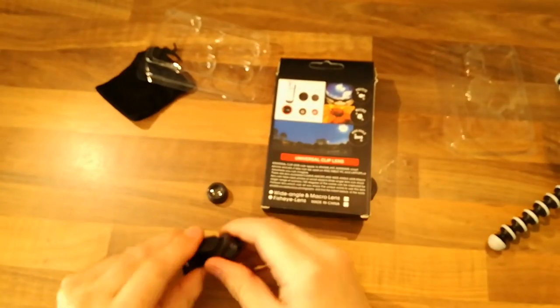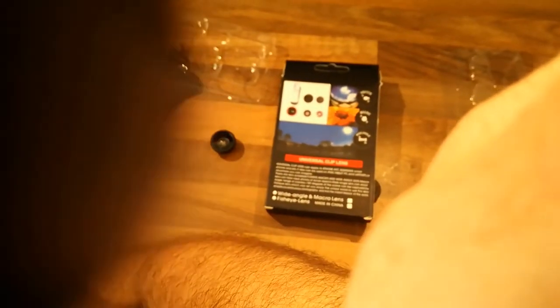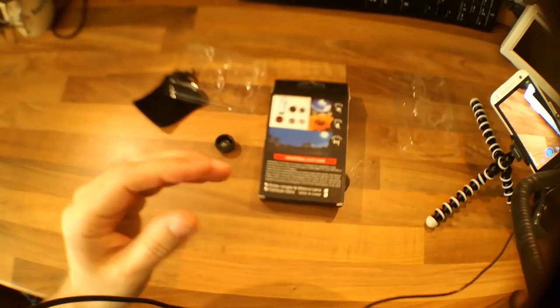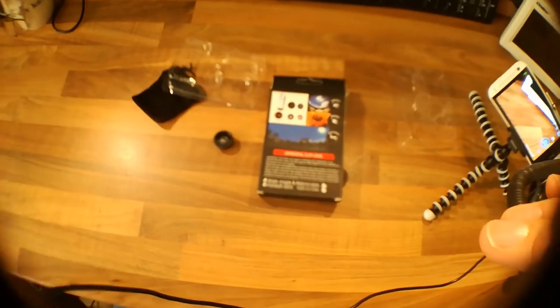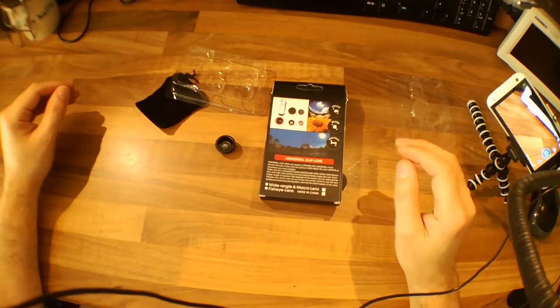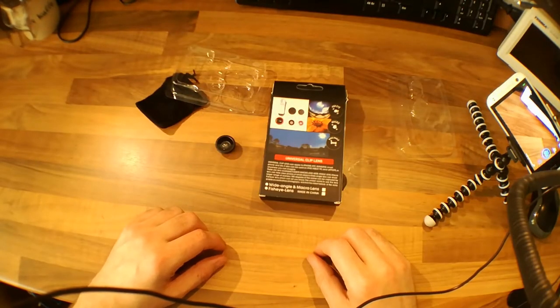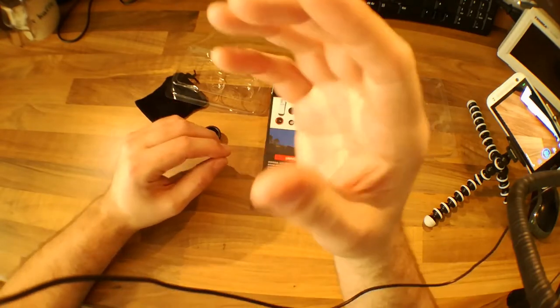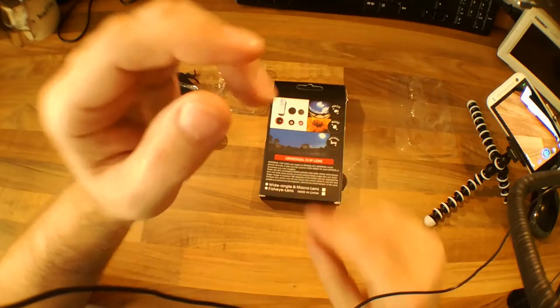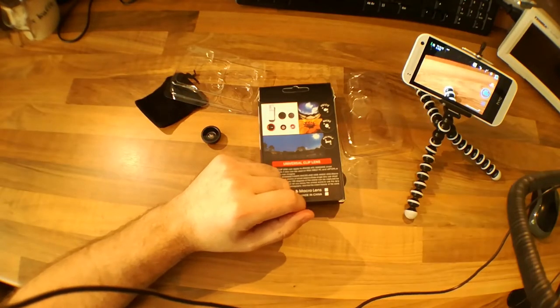Let's put the wide angle on my main camera. If I can get it lined up - it's right on the edge of the phone. There we go - that's about as good as I can expect. That gives quite a good wide view actually; I quite like that, I might have to get a second one of these. Although the macro is forming part of the wide angle, so I can't have the macro on my backup phone at the same time as the wide angle on my main phone.